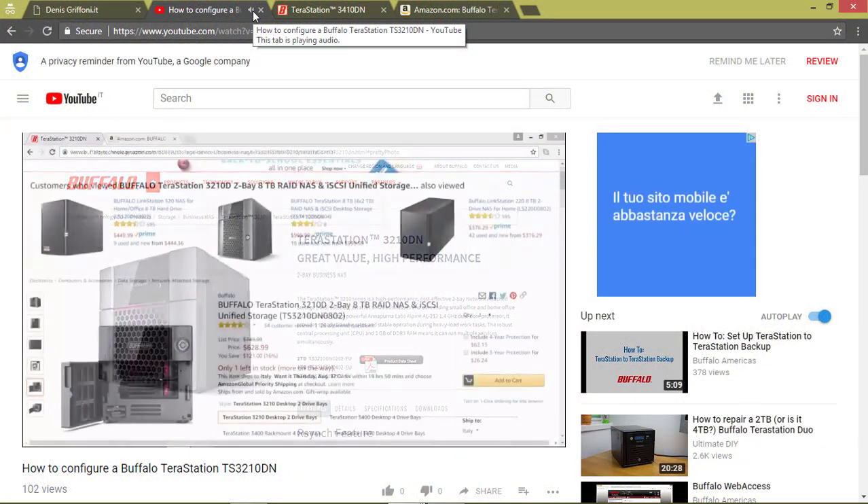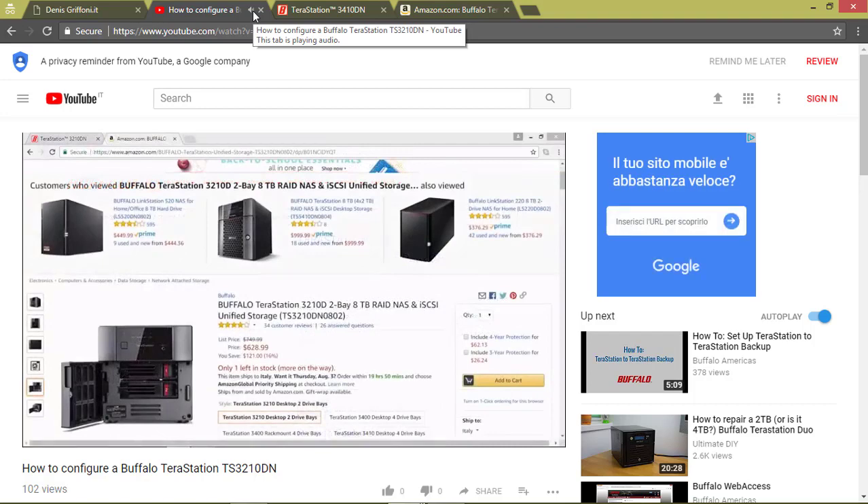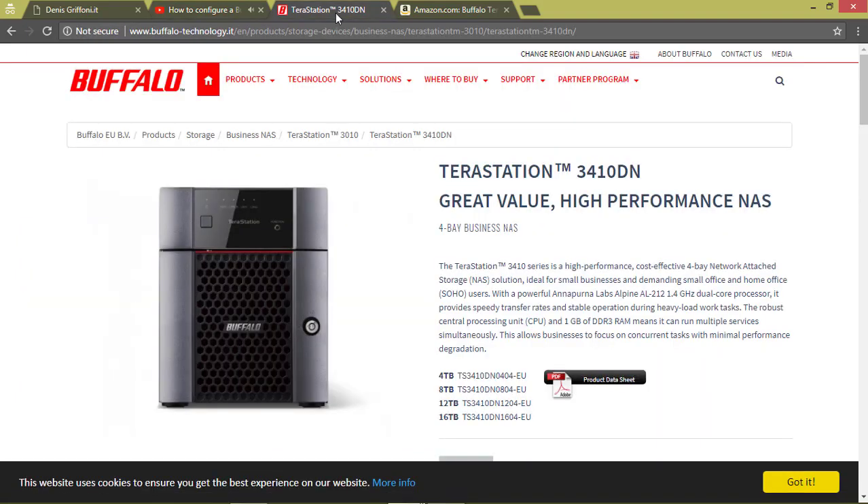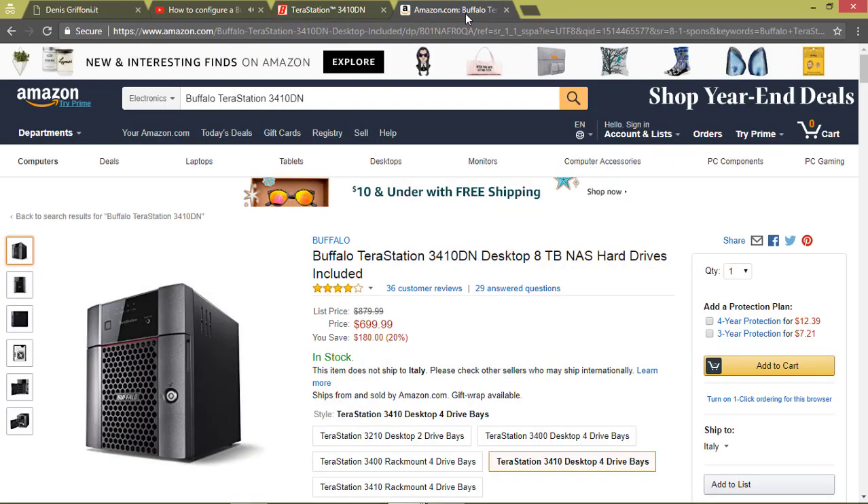In my previous video we have seen how to configure a Buffalo Terra Station TS-3410-TN. While in this one we are going to configure a Buffalo Terra Station 8TB-3410-TN, which is a great value, high performance NAS for small business use.